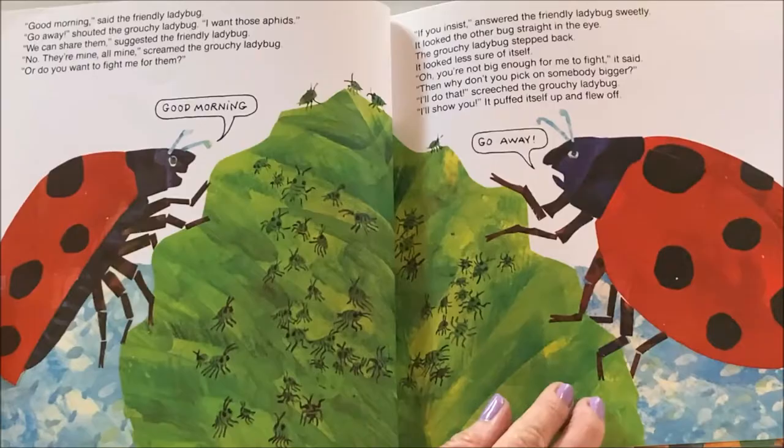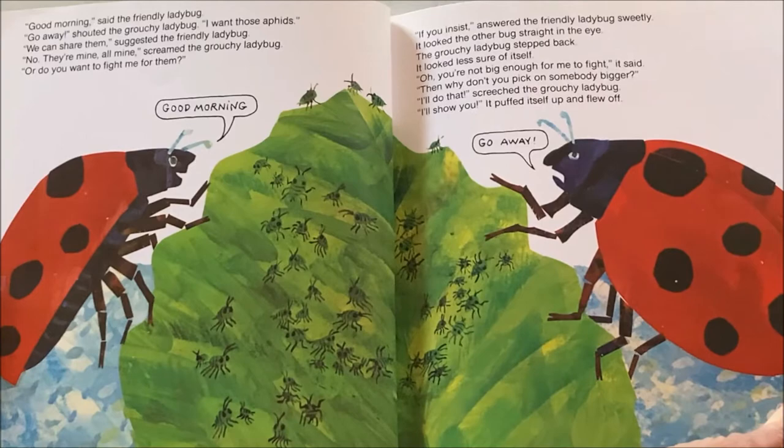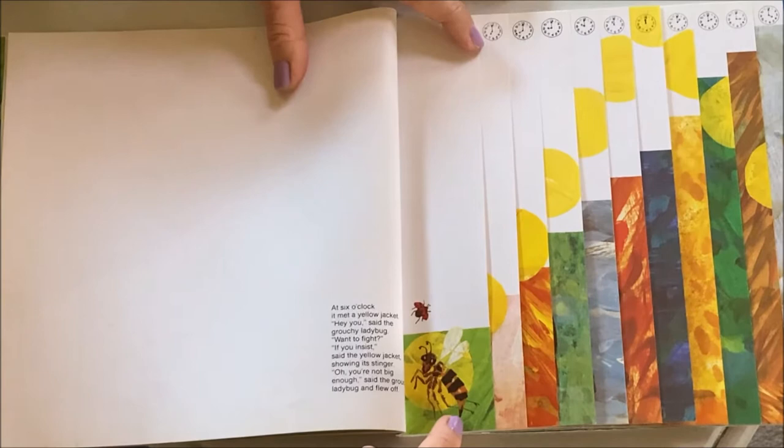'We can share them,' suggested the friendly ladybug. 'Nope. They're mine. All mine,' screamed the grouchy ladybug. 'Or do you want to fight me for them?' 'If you insist,' answered the friendly ladybug sweetly. It looked the other bug straight in the eye. The grouchy ladybug stepped back. 'You're not big enough for me to fight,' it said. 'Then why don't you pick on somebody bigger?' 'Then I'll do that!' screeched the grouchy ladybug. At six o'clock it met a yellow jacket — a very mad bee. 'Hey you,' said the grouchy ladybug. 'Want to fight?' 'If you insist,' said the yellow jacket, showing its stinger. 'You're not big enough,' said the grouchy ladybug and flew off.